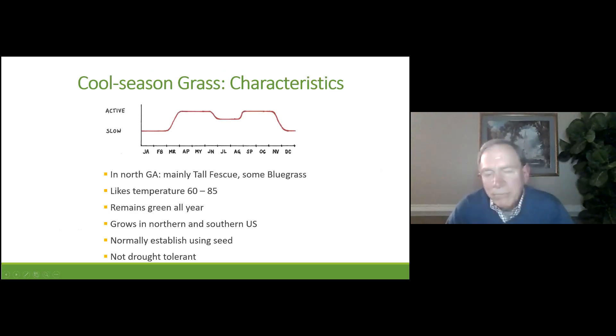Cool season grasses in North Georgia mainly means tall fescue. Once in a while we find people have bluegrass down here, but almost everybody has tall fescue and that's what we're going to talk about. Tall fescue likes temperatures between 60 and 85 degrees, so when our warm season grasses are really getting active is when tall fescue really doesn't want to be active. The virtue of tall fescue is it remains green all year. It grows all across the United States. You normally establish it using seed, and the one downside is you've got to water it — it needs water every single week and it can't handle drought. Your lawn right now, throughout the winter, it's not dormant — it's been growing all winter long, but very, very slowly.